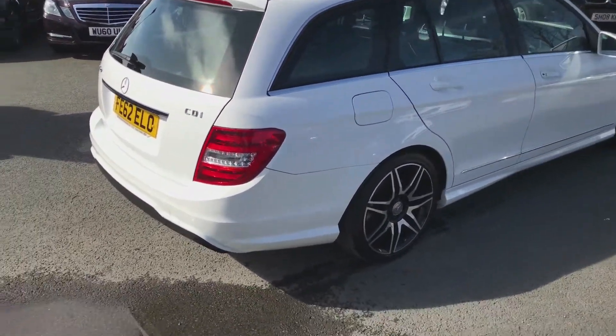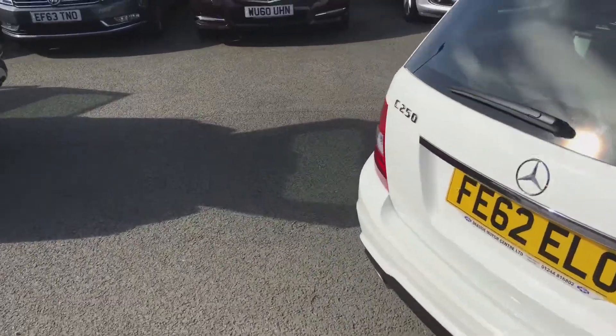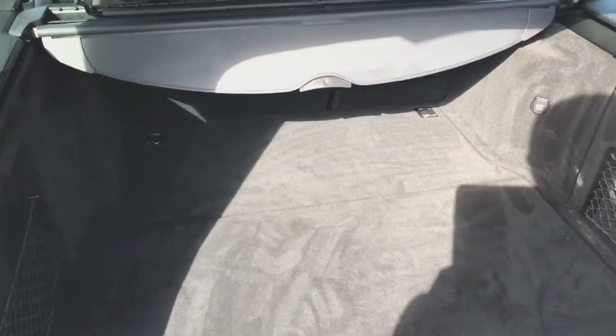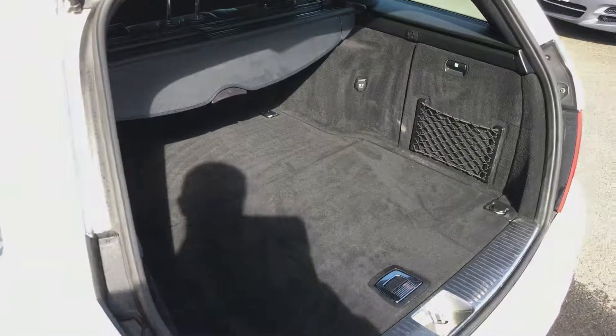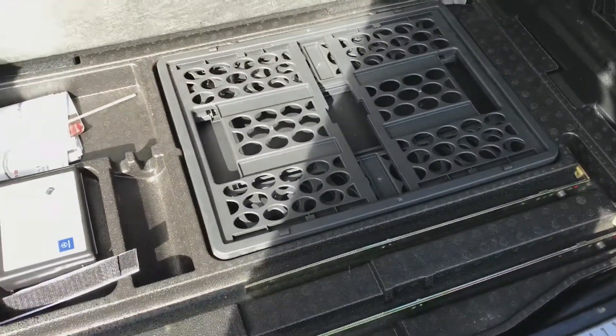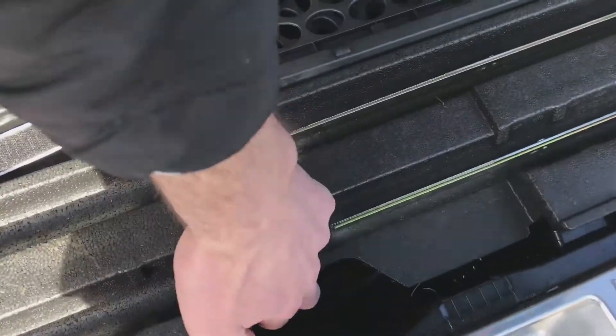It comes with two keys. We open up the car and have a look inside, starting with the boot. As you can see, we've got decent boot room in there. You've got the pull-out cover, and you've also got the netting that can be attached to the top of the roof of the car. You've got your spare tyre and bits under there as well.